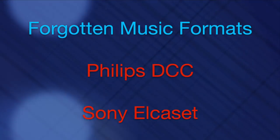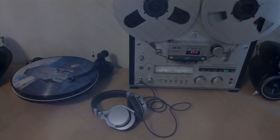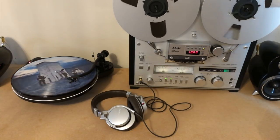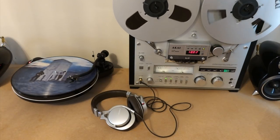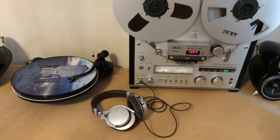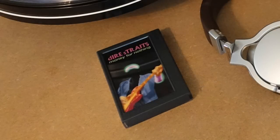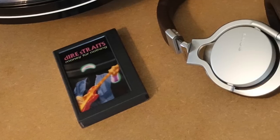Like a lot of people nowadays I've digitized all my CDs, put them into iTunes and I can play them around the house using a Sonos system. But that doesn't mean I don't have an appreciation for music technology as well. In this video we're going to be looking at a couple of formats that didn't quite take off — we've got the Philips DCC, that's the Digital Compact Cassette.